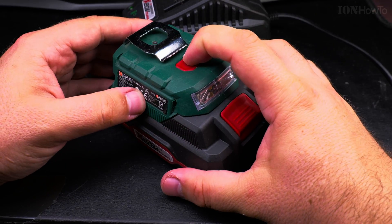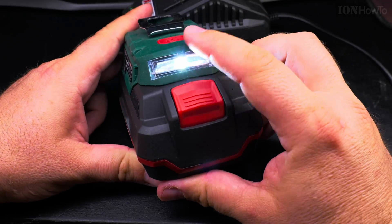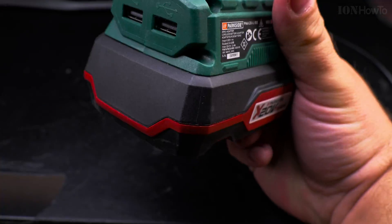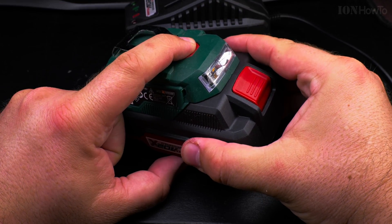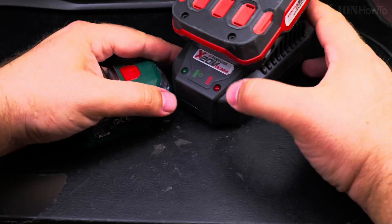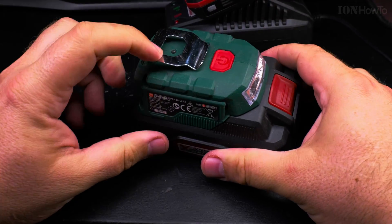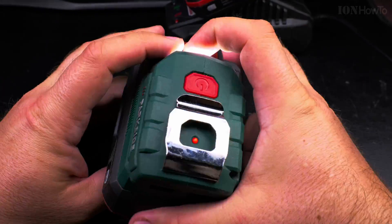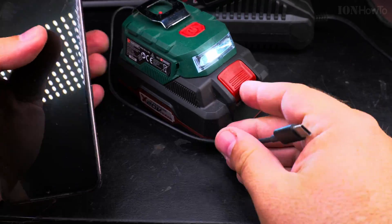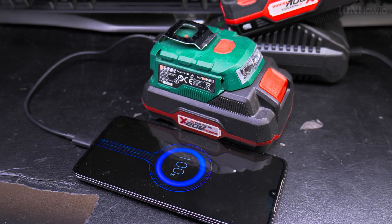I didn't think I needed two batteries before, but actually I did — the reason this battery was depleted is because I didn't have another one to use. It's always good to have two batteries: you can charge one while you use the other, so you always have one ready. I also have a little power bank adapter and light adapter for the Parkside 20V batteries, which is interesting for charging my phone or using it as a light on the car.